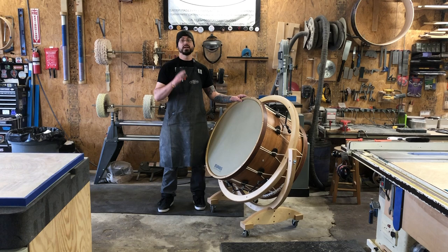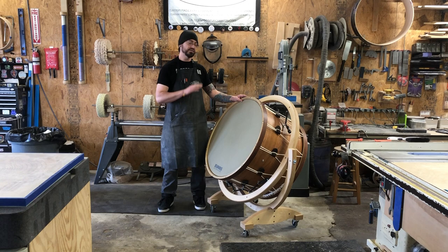Hey, this is Bill from Calwood Percussion, and today I want to talk about Rope Tension Concert Bass Drums. I'm a huge fan of Rope Tension Bass Drums in a modern orchestral setting for a bunch of reasons.